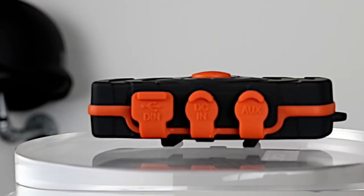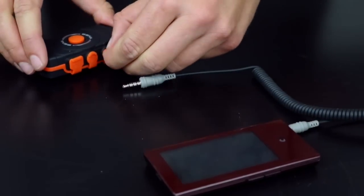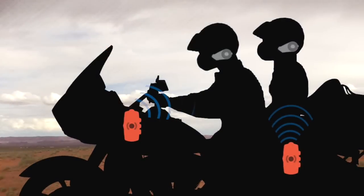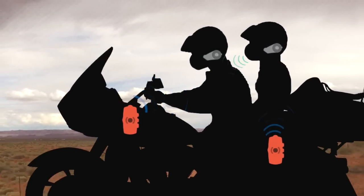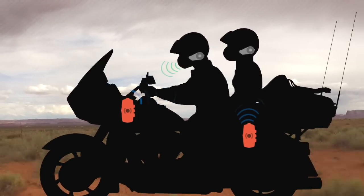The FreeWire Bluetooth adapter also has a 3.5mm auxiliary port which allows you to plug in additional accessories such as a separate GPS device or non-Bluetooth MP3 player. This allows you to hear them alongside your motorcycle's infotainment system and through your Bluetooth headset.